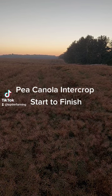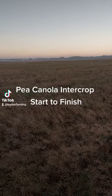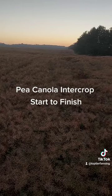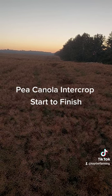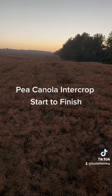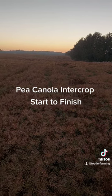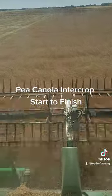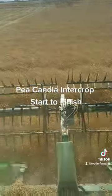We seeded this field as an intercrop pea canola mix at one-third peas to two-thirds canola, but on the edge here we had extra peas to get out of the drill, so we did another pass. This section is 60 percent peas and 40 percent canola. You can see the line and how it's starting to go down. If you're going to use canola to keep peas standing, you've got to keep it under 50 percent peas.